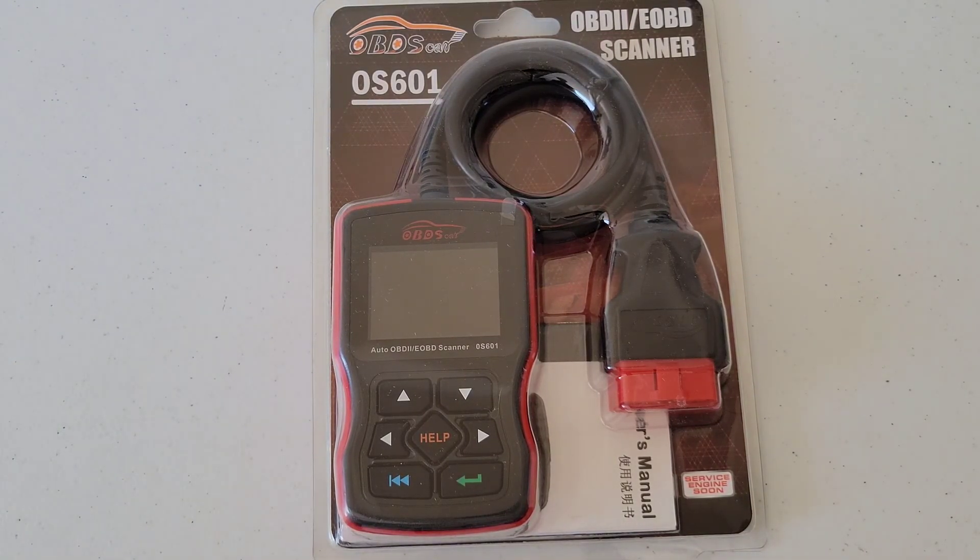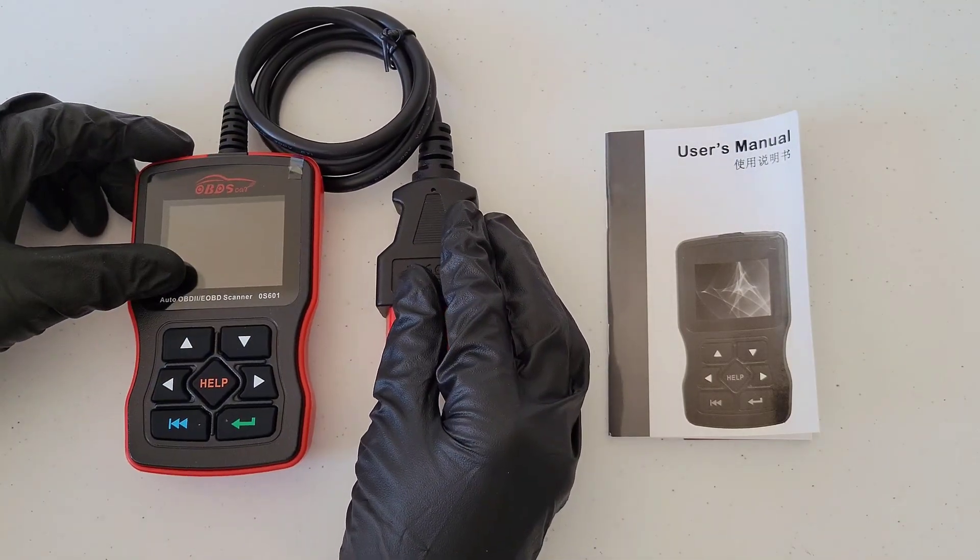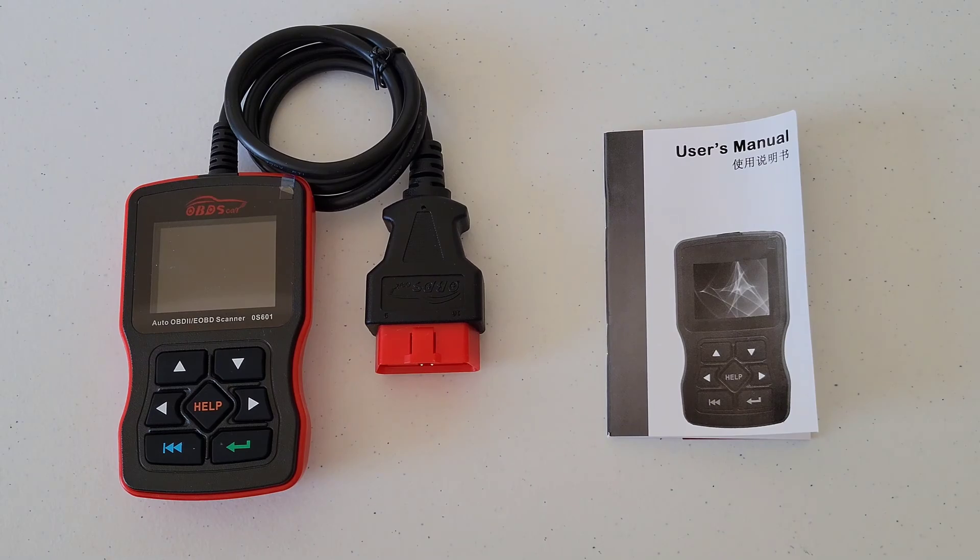Here is the OBD2 scanner — it's a nice-looking code reader, small enough to put in a toolbox or a drawer so it's there when you need it. Even if you're not going to make the repair yourself, these are great to have. You can still get the trouble codes from your vehicle, talk to a mechanic, let them know the codes, and discuss what types of repairs might need to be done and the potential cost. Here's the user's manual — make sure you read through it completely before using the scanner, both safely and properly.